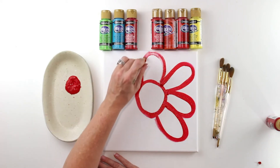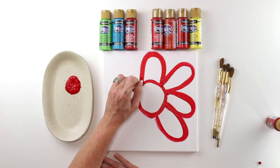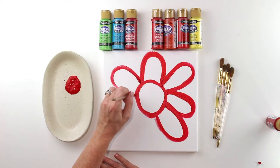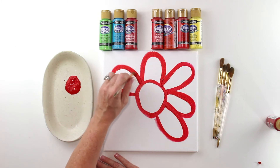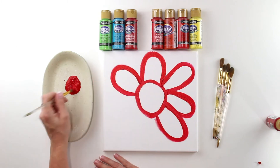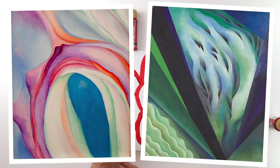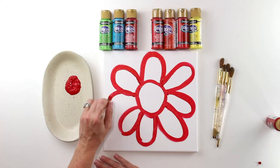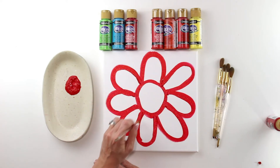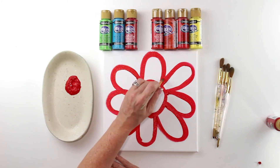I'm going to do petals all the way around for the entire poppy flower. Georgia O'Keeffe lived to be 98 years old — she actually died when I was a senior in high school, not long before my graduation. She's famous for her flowers but also for landscapes of the American Southwest, where she was based. Once you've got your outline petals, we'll go in and add some other reds.